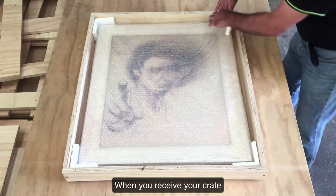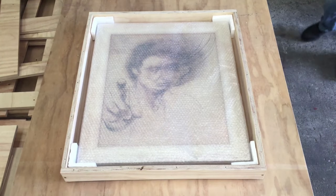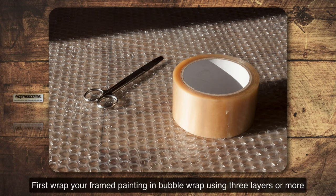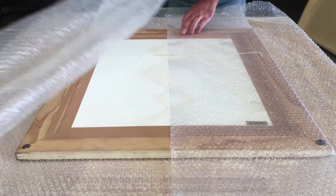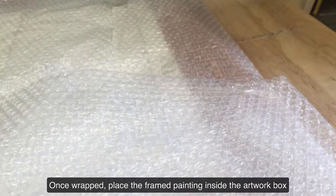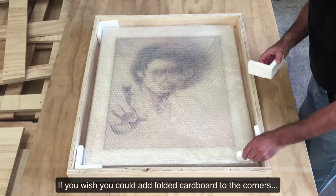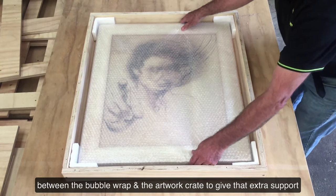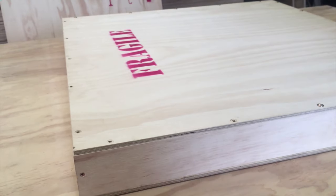When you receive your crate, we recommend you pack your framed painting ready for shipping. To do this you'll need bubble wrap and packing tape. First, wrap your framed painting in bubble wrap using three layers or more, then use the packing tape to tape down the bubble wrap. Once wrapped, place the framed painting inside the artwork box. If you wish, you can add folded cardboard to the corners between the bubble wrap and the artwork crate to give extra support.